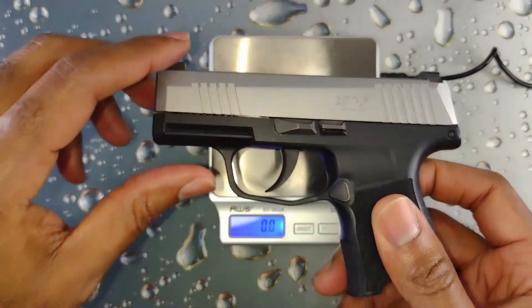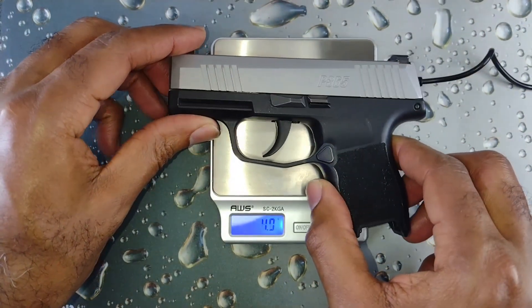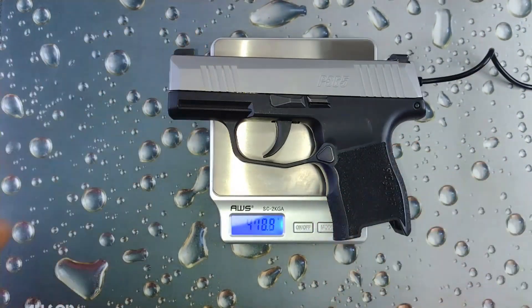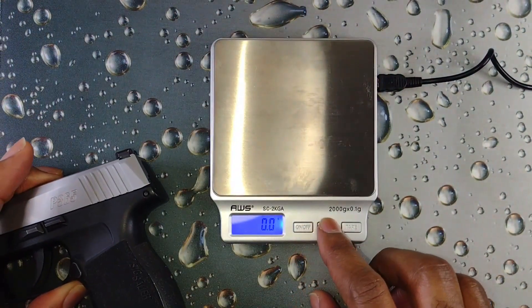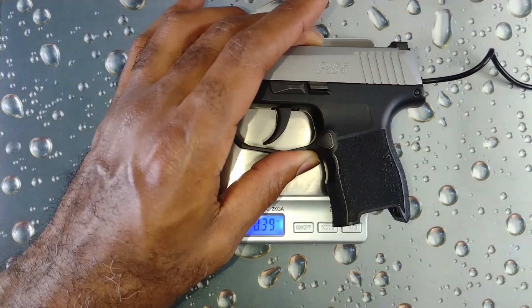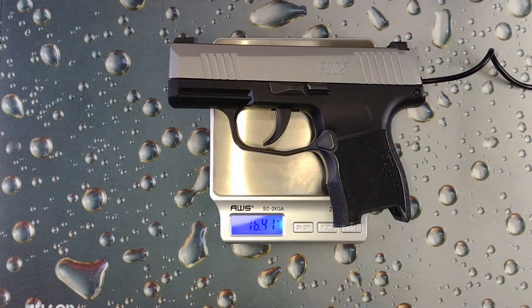All right, the gun without the magazine weighs 465 grams, which is 16.41 ounces.